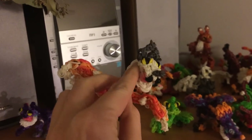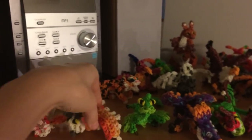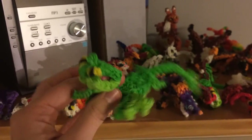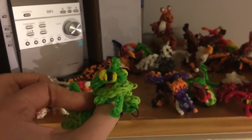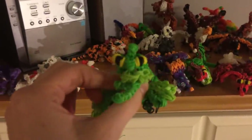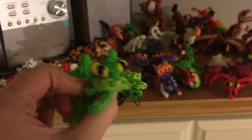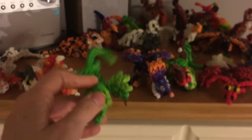Here is the baby Typhoomerang, or Torch — one loom for him. I will be doing a triple loom adult; I do have a two-loom adult on my channel. Here is the baby Scaldron — one loom. I do have a tutorial for a larger one on my channel, but it's not too much bigger than him, so I'm going to be doing a triple loom one, which I can actually do on two looms eventually. I have the bands for that so it will probably be coming sooner than later.